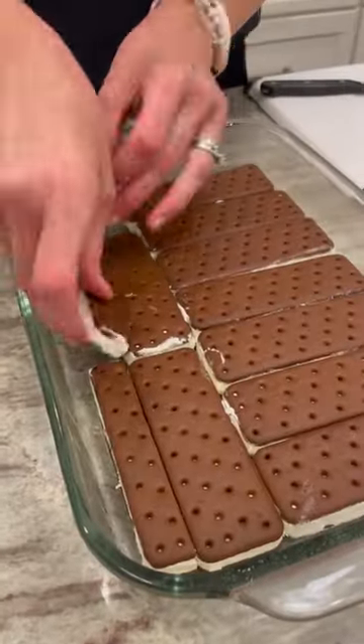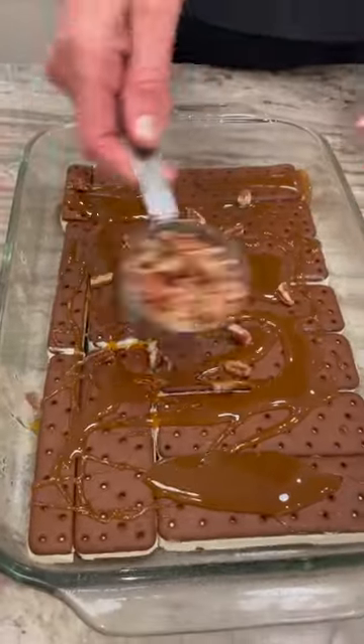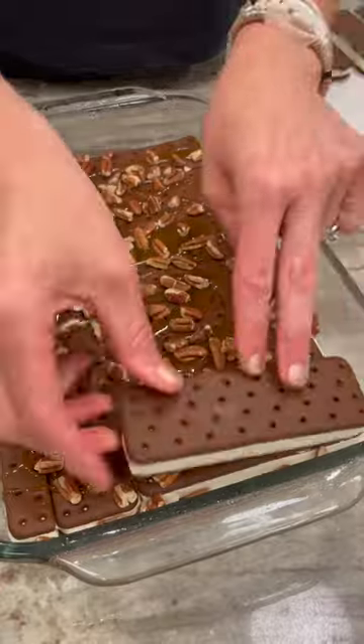Start with a layer of ice cream sandwiches, cutting as necessary to make an even layer. Drizzle with 1/3 cup caramel sauce and then sprinkle with 1/3 cup chopped pecans.